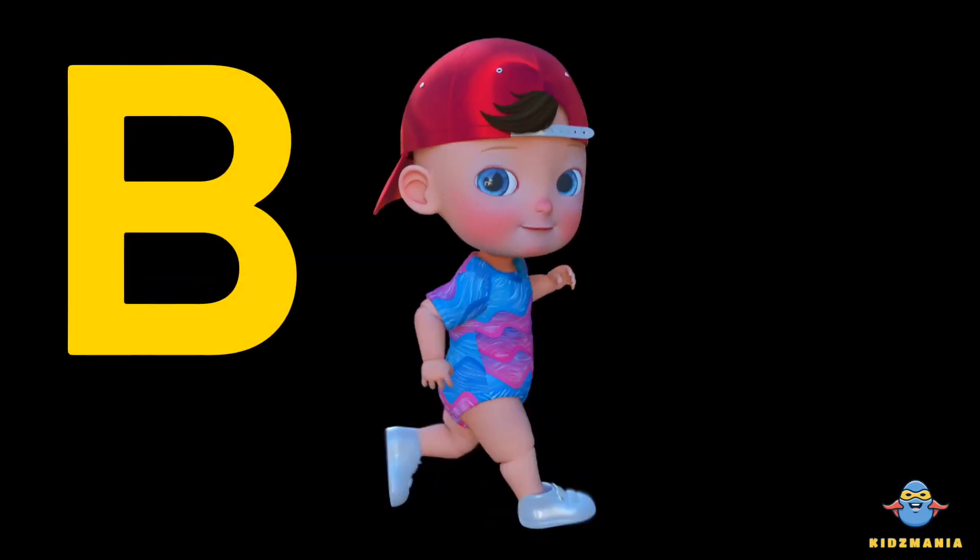B is for boy. One more time. B is for boy.